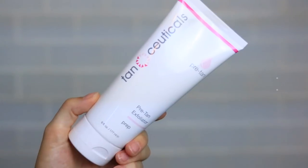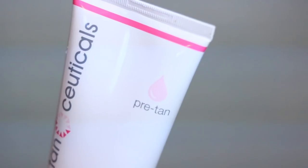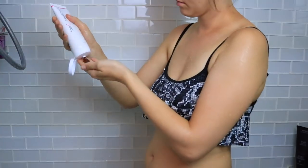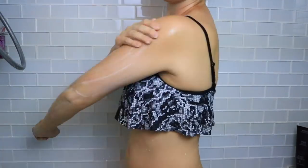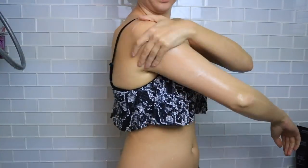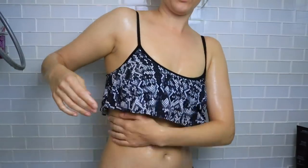After your legs have been waxed or shaved, go ahead and exfoliate. Exfoliating is a very important step — it makes sure that your tan goes on evenly and isn't going to cling to all the rough dry patches of your skin. I'll be using the pre-tan exfoliator from Tan-ceuticals. It's a great one-stop shop for self-tanning. It smells so good and it's a really gentle exfoliator — it's not going to feel like you're scrubbing your skin off.